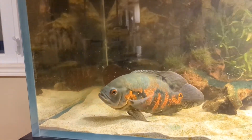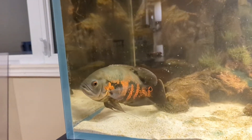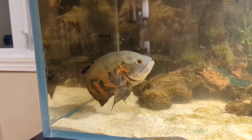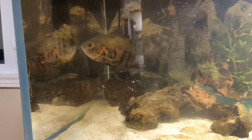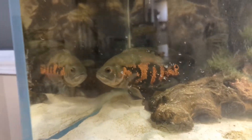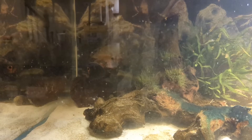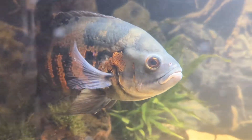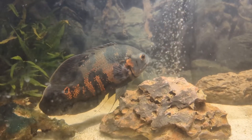Okay guys, so Oscar number one's in here and he went in without a hitch, so hopefully he doesn't do too badly. He has a little bit of damage on his mouth there — he was in a tank with six other Oscars, all his size, and a couple of them were pretty beat up. It's a fish store, so of course they don't have them in full-size tanks. I really like him, he's a nice-looking fish. All right, time for the next one.